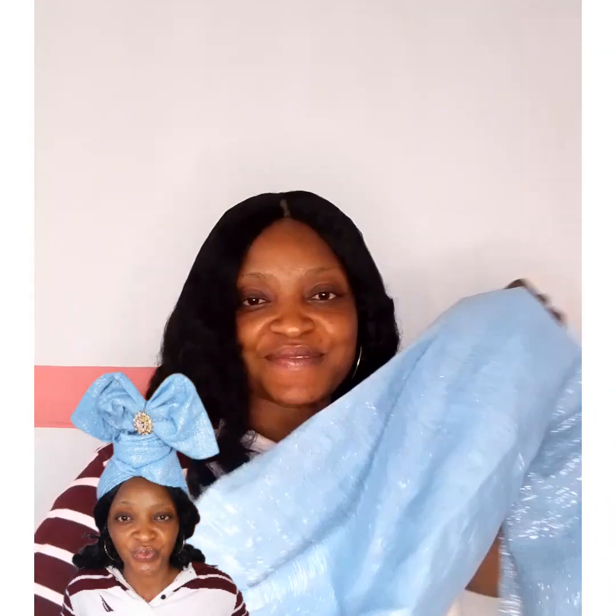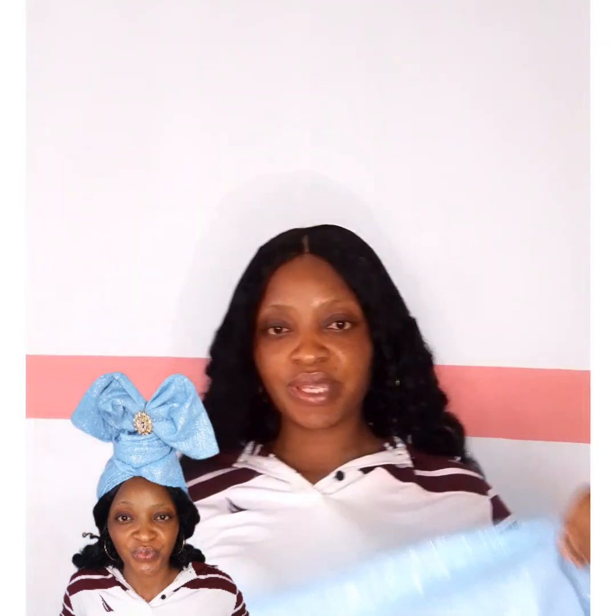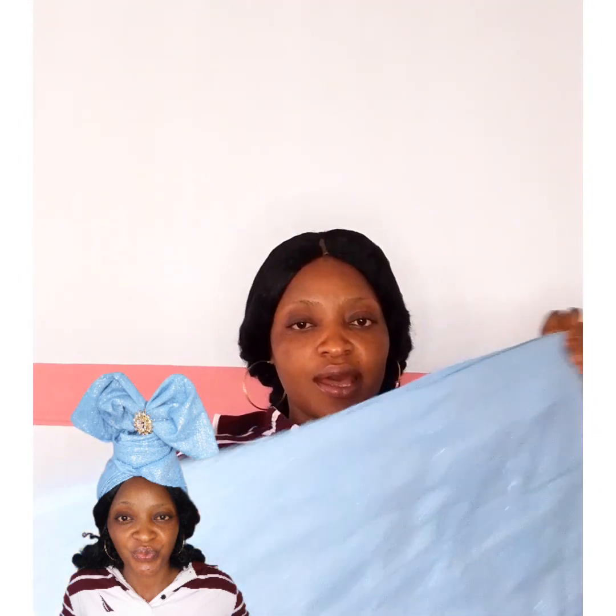Hello beautiful people, welcome to today's tutorial. I'm using this fabric to tie this style on my screen. The first thing I'm going to do is pack my hair towards the back. Let me look for a rubber band to do this. I'm done packing the hair, so the next thing I'm going to do is...